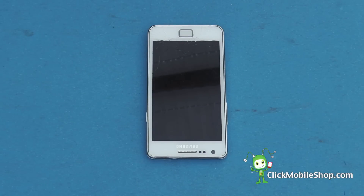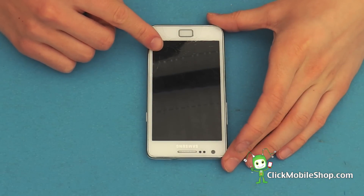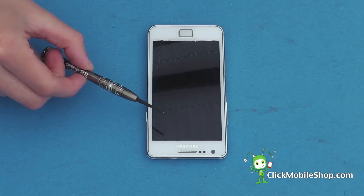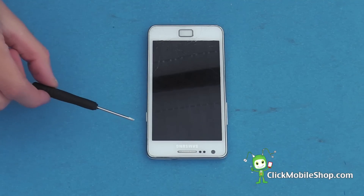In this repair we are going to show you how to disassemble the Samsung Galaxy S2. This repair will be useful if you have cracked the front LCD on your S2. For this repair you will need a Phillips screwdriver, a plastic pry tool, and a flat head screwdriver.